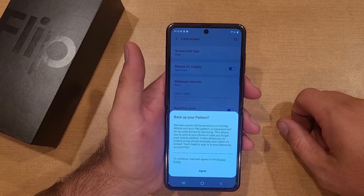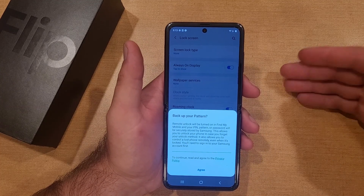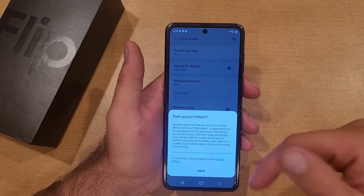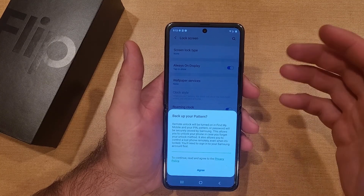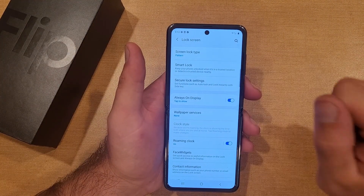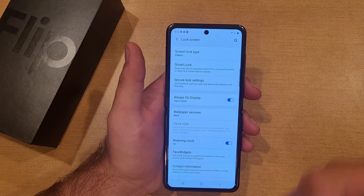If you wanted to back up your pattern, it saves it to an account that is signed into the device. I currently have nothing signed in, so I'm going to skip that and exit out. As you can see, the screen lock type has been changed to pattern.